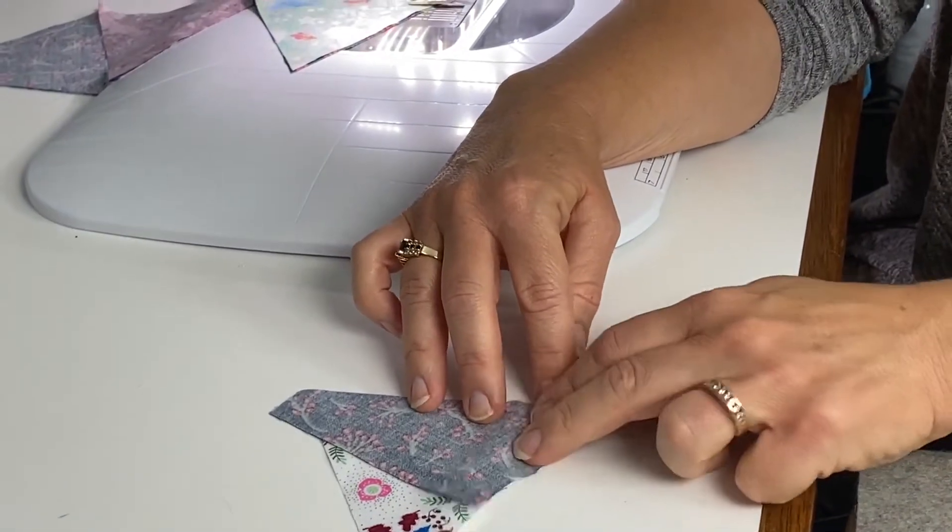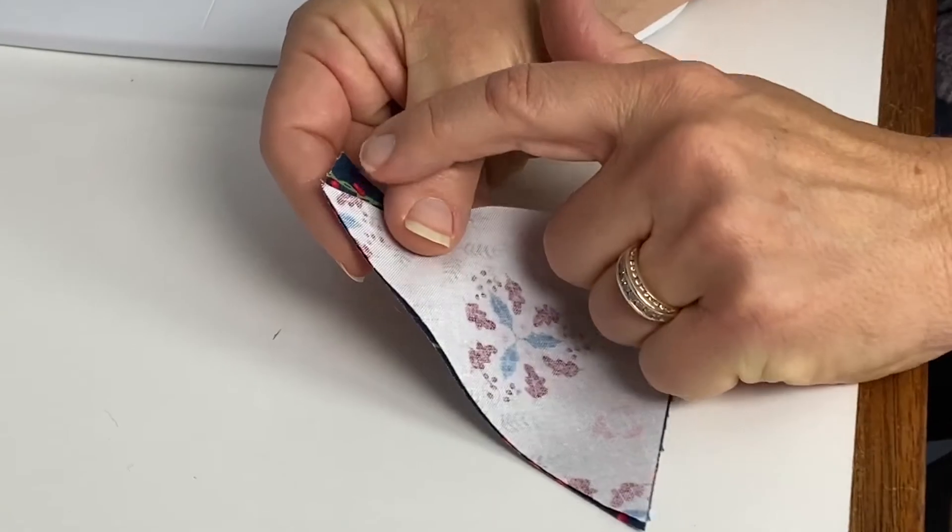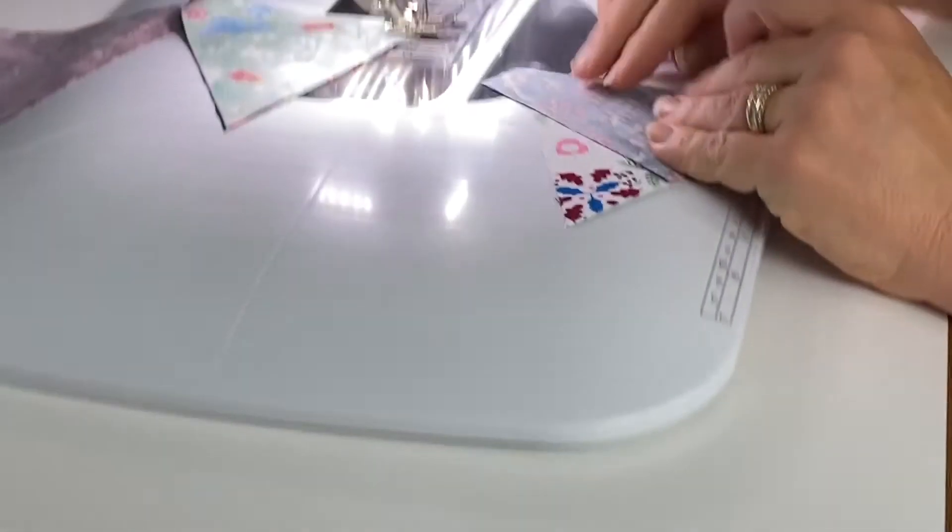I just match this corner — so see how that goes. This looks like it matches up, but you'll have a quarter of an inch excess. You'll see that when I press it.